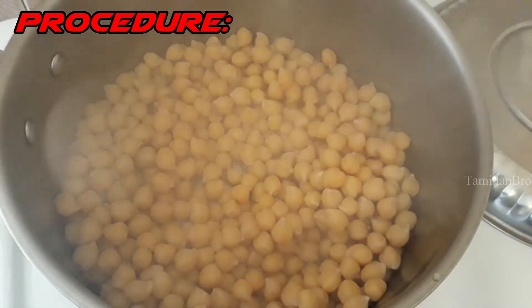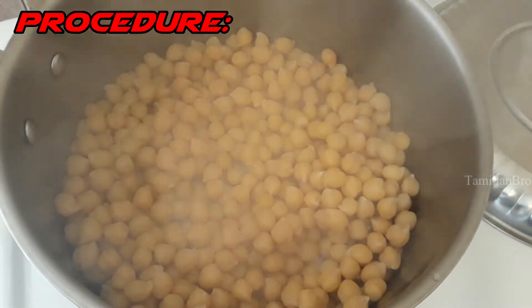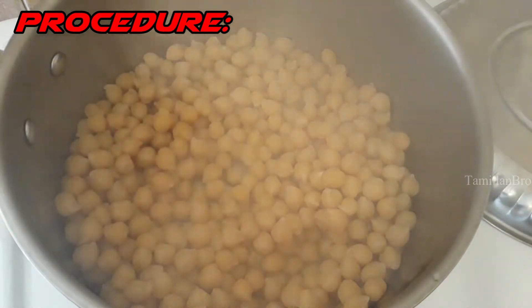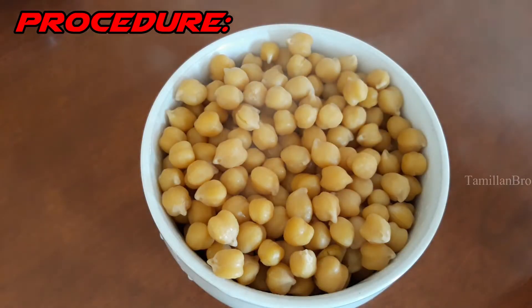If you use a pressure cooker it will take about 5 to 10 minutes, but cooking on the stovetop takes about 25 minutes total. The water also needs to dry out. After 25 minutes, once the water has dried, the next step is to crush the chickpeas.